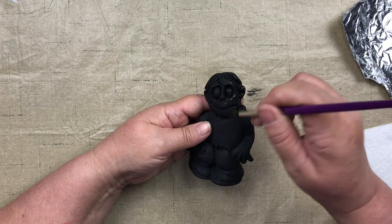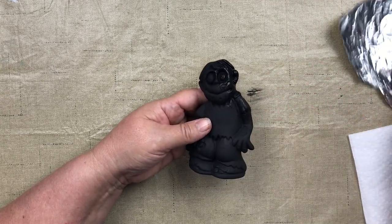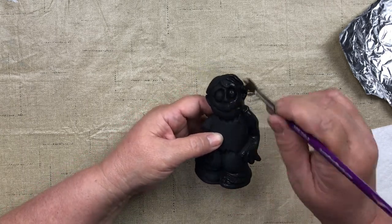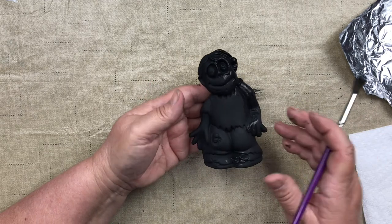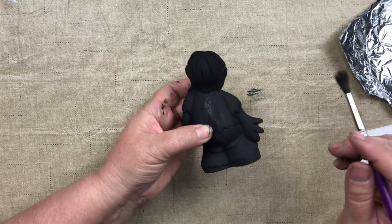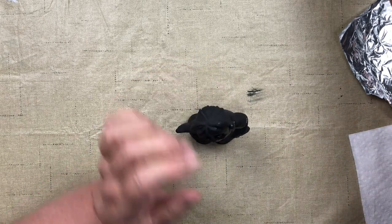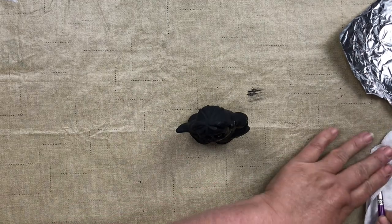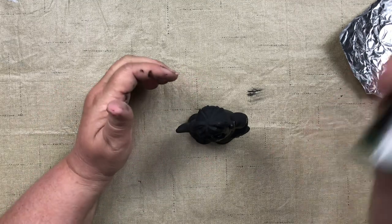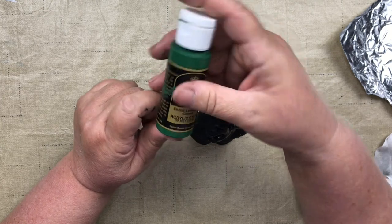I can see some white specks coming through again, so I'll grab a little more black to cover those — otherwise they'll show through when we're done dry brushing. After he looks good, I'll wash that brush out and set it aside to dry. Now for number two, I have Doc Holiday DH26 Lexington Green. Give it a little shake and put a puddle on your palette — tile, styrofoam sheet, or foil all work.